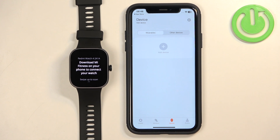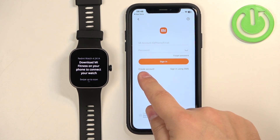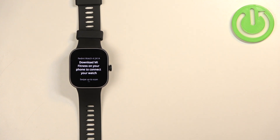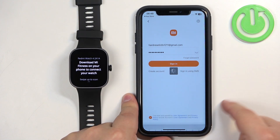Tap on the device icon, then tap on Add Device and tap on OK. It will redirect you to the login page where you need to log into your Xiaomi account. If you don't have an account you can create one by tapping on Create Account. Enter your email and password, check the required box, then tap on Sign In.